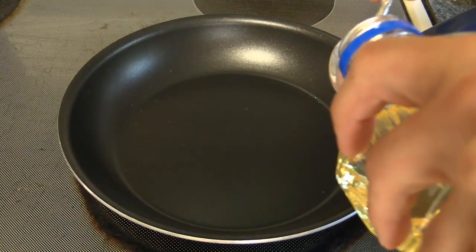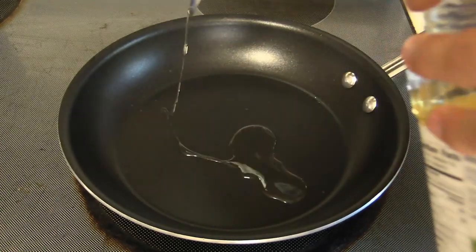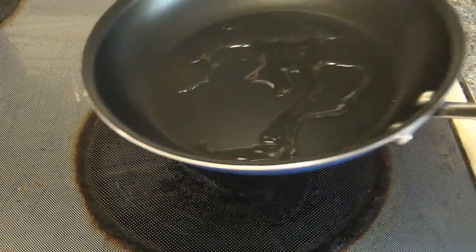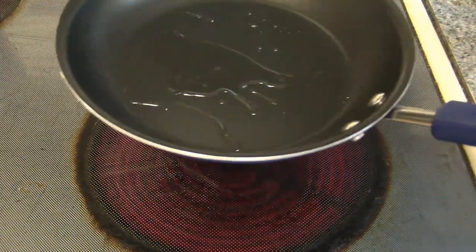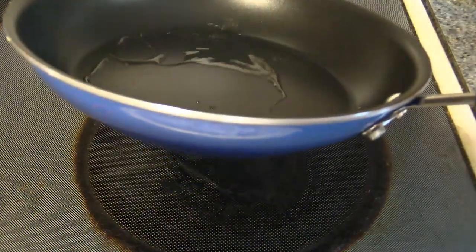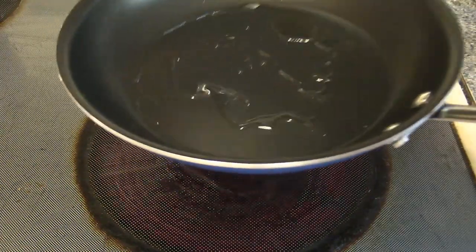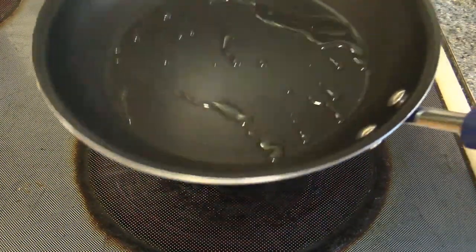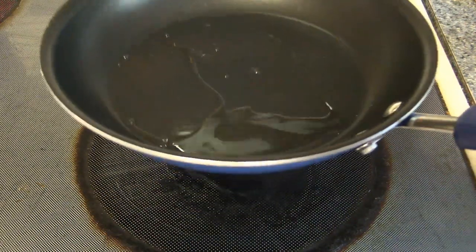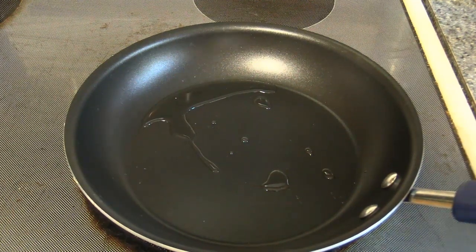First thing we're going to do for the rice is put a tablespoon of cooking oil in here, and that's going to give it that real nice fried flavor. Give it a little thing, make sure it coats the bottom. I'm using my awesome new Rachel Ray cookware provided by Tracy Frog — that was so ridiculously kind of her to send this really, really good but expensive cookware. Thank you again, Tracy.